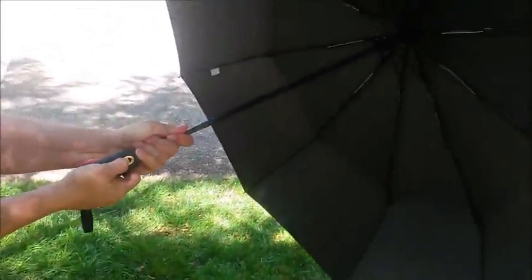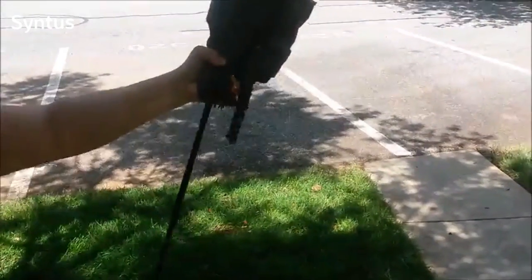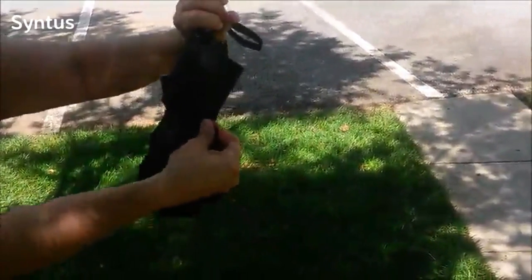But when you press the button down, it automatically closes for you — no more wrestling with it trying to pull it into the truck or car while you're trying to get out of the rain. This thing is an absolute dream, easy as pie.